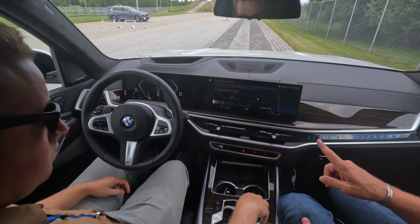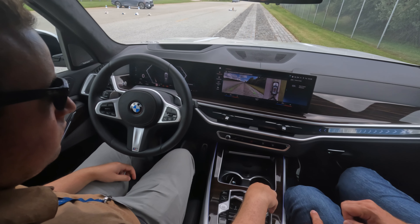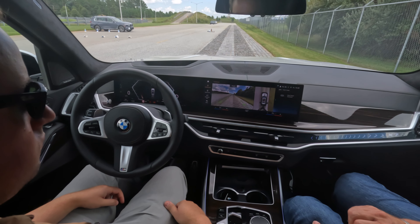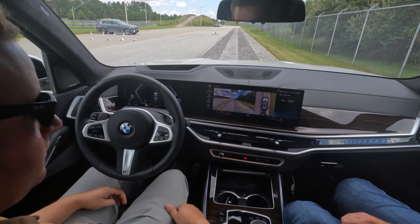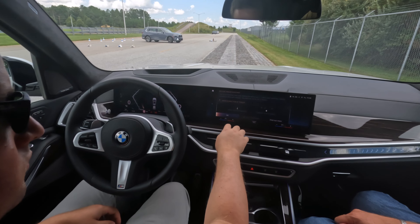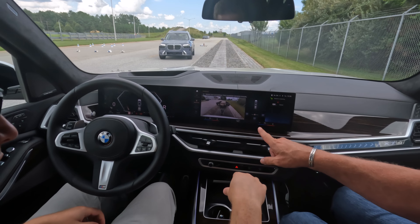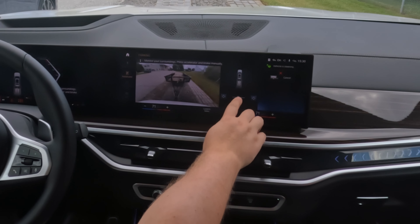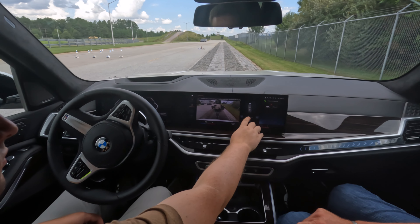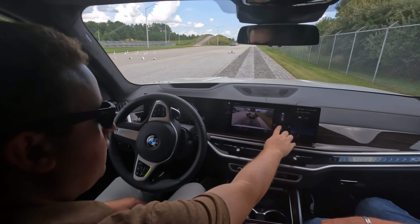You have the option between the iDrive controller or the touchscreen. Once you move the iDrive controller to the rear — towards you — the car will always steer itself towards where the trailer is pointing to. So now we're going to start trailer assistant — continue, continue, continue. Go in reverse, then move it with your finger and you can see how quickly the steering wheel is moving. Same with the iDrive controller.